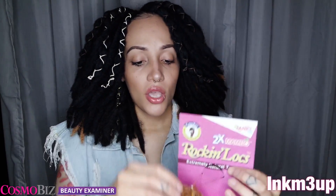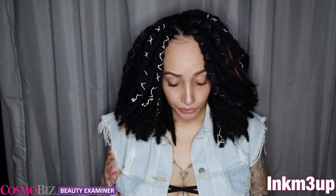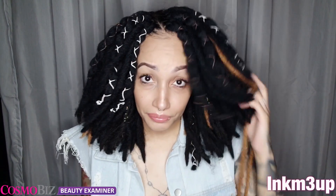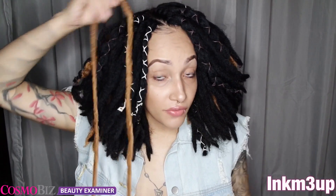The thing about these locks is they don't have a little ring at the top. Let me slide one out — it's just a whole piece of lock. So when you crochet this in, you have to pull it so it's like a shoestring on either side of your braid — one here and one here — then you make the knot. You will have to manipulate it a little bit more since there is no ring, but this also makes it full because it'll be a double lock instead of just one.